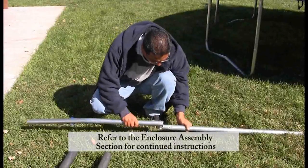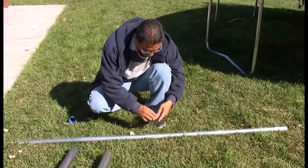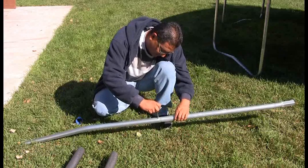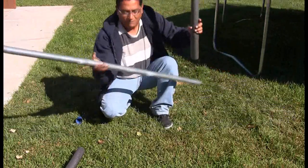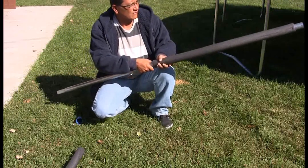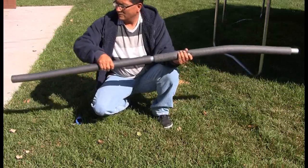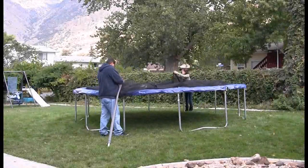We will now assemble the enclosure frame. Begin by locating one straight and one curved enclosure pole. Attach the two poles together, ensuring the two holes on the curved tube are facing the sky. Secure the two poles together using a self-tapping screw. Once the two poles are secured together, slide one foam sleeve over the curved pole and one foam sleeve over the straight pole. If you are having difficulty putting the foam on the enclosure poles, we have found putting some water on the inside of the foam allows the foam to slide more easily. Repeat this step five more times until all six poles are assembled.